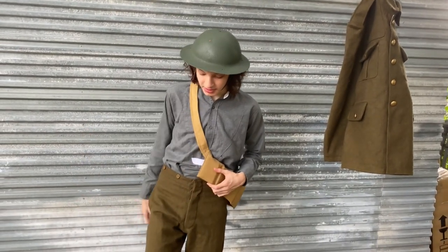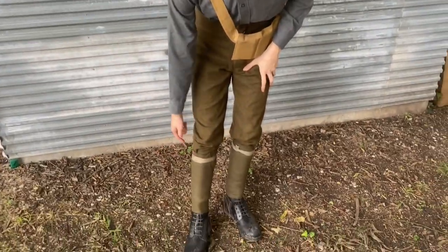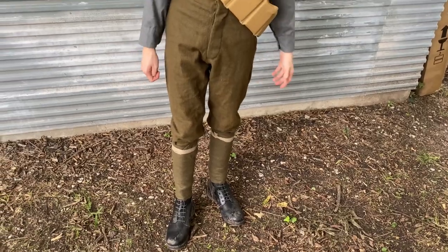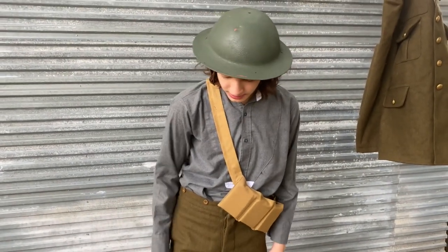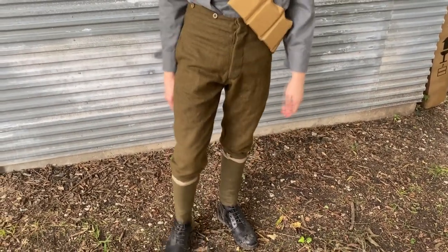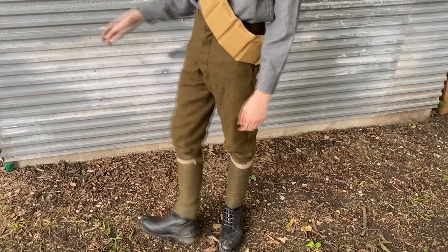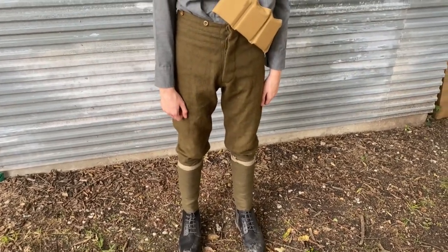We'll start with the puttees — however you say it. These are the ones it came with. They're pretty nice. They wrap up nicely — nicer than what you can get on Amazon. And they blouse nicely with the pants. They wrap nice and don't have the stair step. I guess that's it for them.